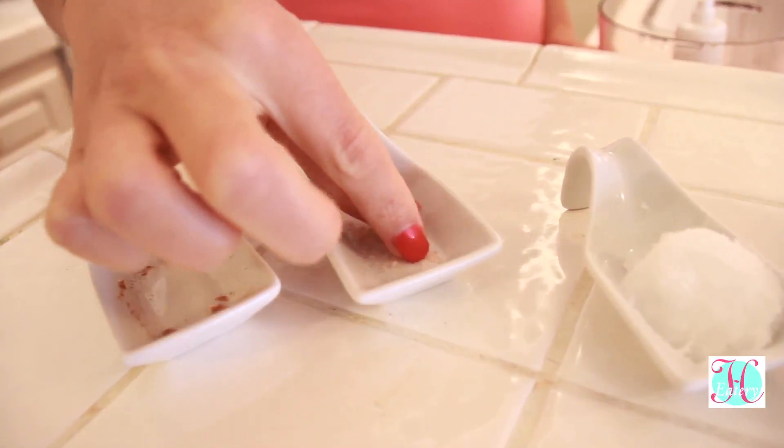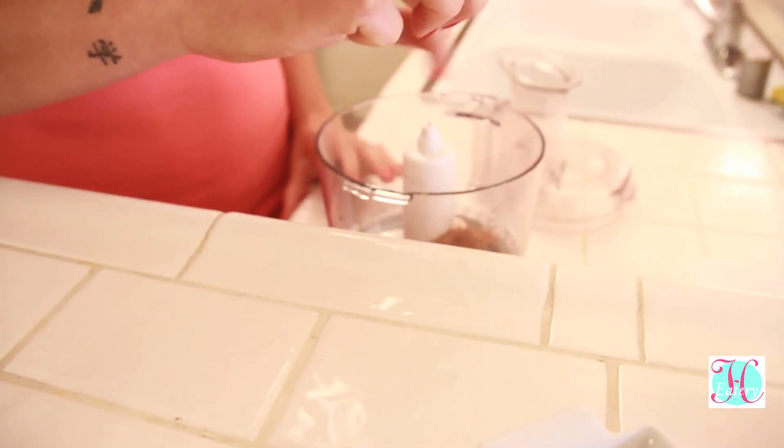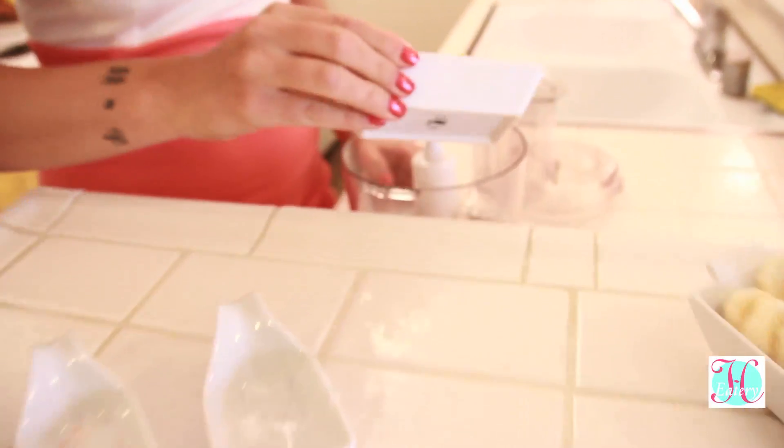Take a pinch of Himalayan salt. Make sure you choose unrefined coconut oil. Here's 1 sliced avocado and 1 banana.